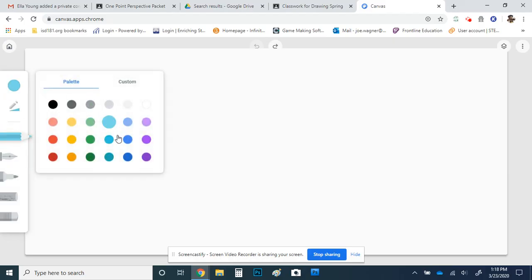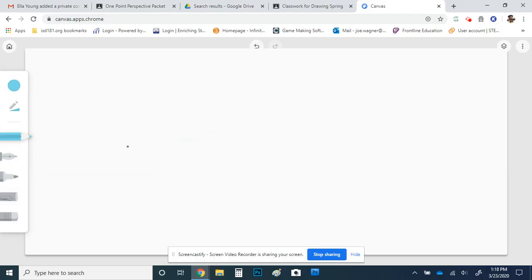You can also change the color. So I could do, like, a color pencil. Let me make the opacity bigger — you can see that's a light blue color pencil and so on and so forth. That's basically the tools there.